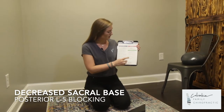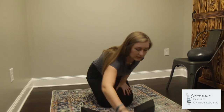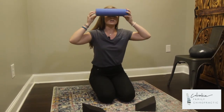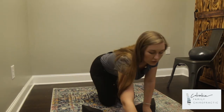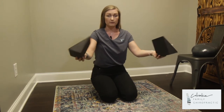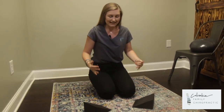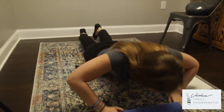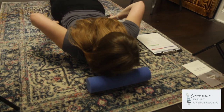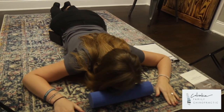For decreased sacral base — also known as posterior L5 blocking — this is the only blocking exercise done on your stomach. Start with the roll, but instead of going behind the neck, place it from the bridge of the nose up to the forehead for support while lying on your stomach. This exercise is best done on the floor or a hard surface, not on the bed. Both blocks are used, angled slightly downward with the thick position out and the thin position in towards the body. Lay down on your stomach, push the blocks in slightly, and this brings your stomach down, creating more of a curve in your back.